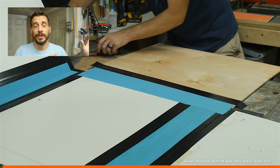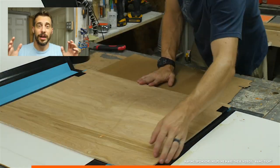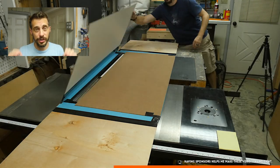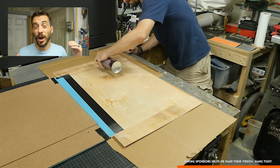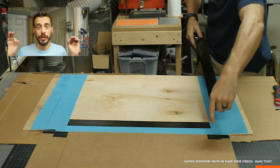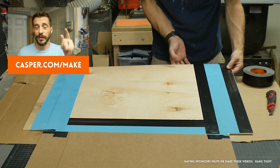I want to thank Casper for sponsoring this video. They make awesome mattresses — it's a combination of memory and latex foam, so it's not too squishy and not too bouncy, just super comfortable. You order it online, they ship it to you in a box, and you get to sleep on it for 100 nights. If you don't like it for any reason, they come pick it up and give you your money back. Go to Casper.com/make, use the code 'make', and you get $50 off.